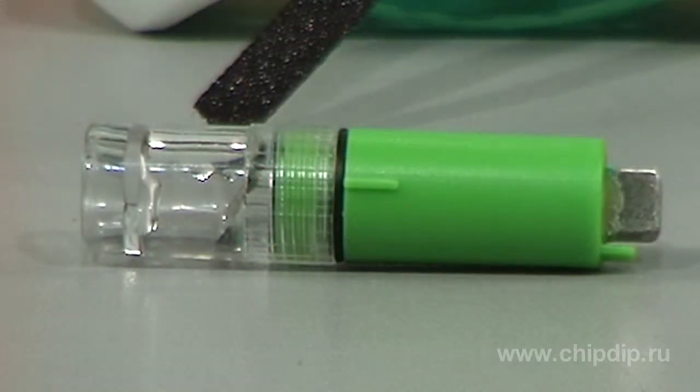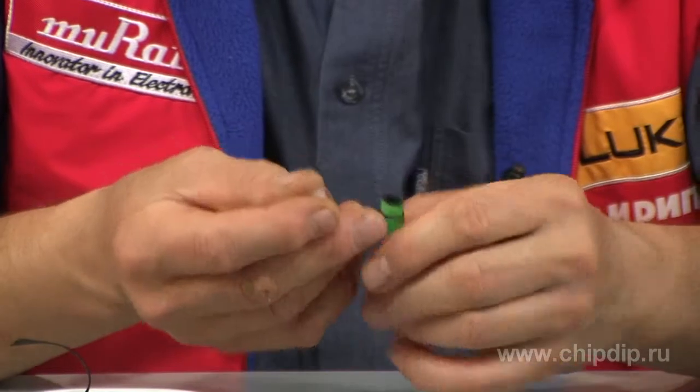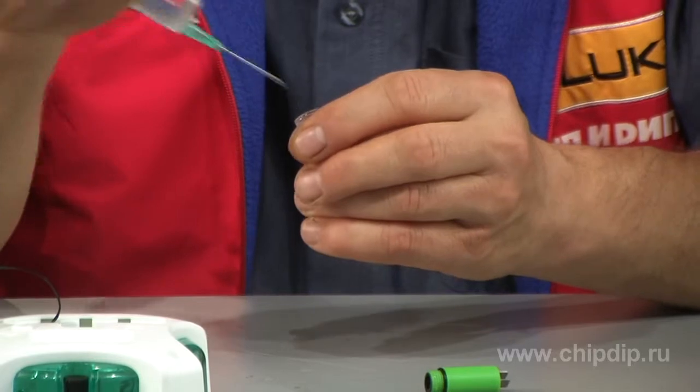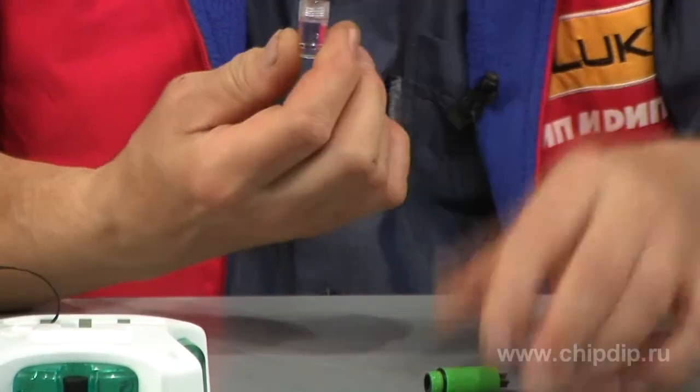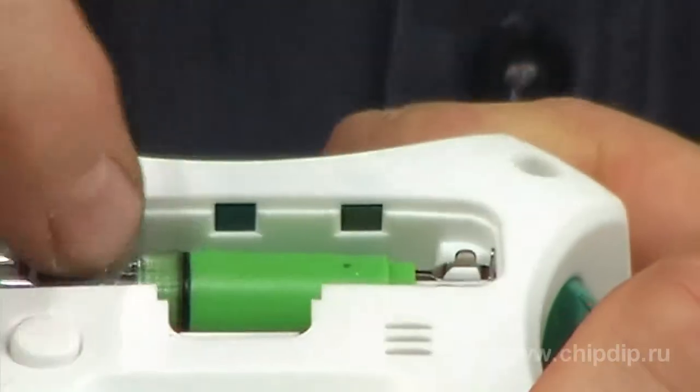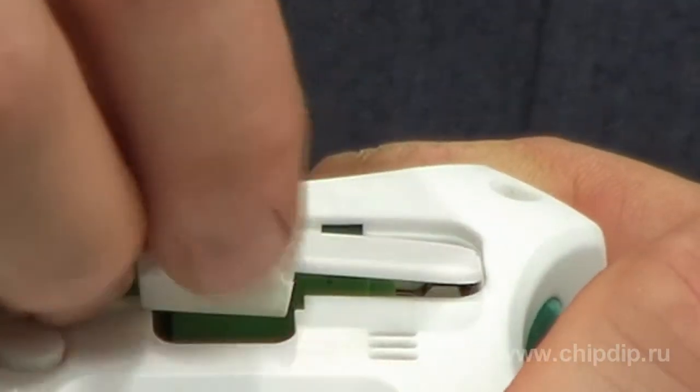To turn on the clock, let's activate the battery. We simply fill three quarters of the container with water. Then we put the battery back into the clock. In a short period of time it will start working.